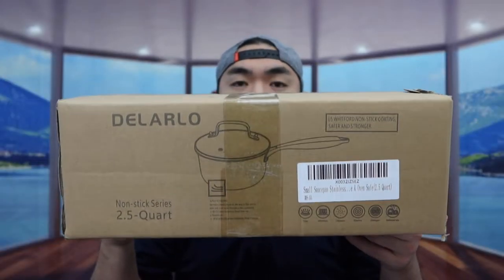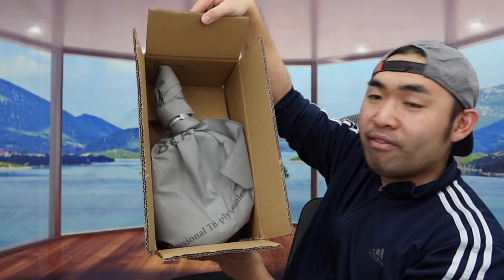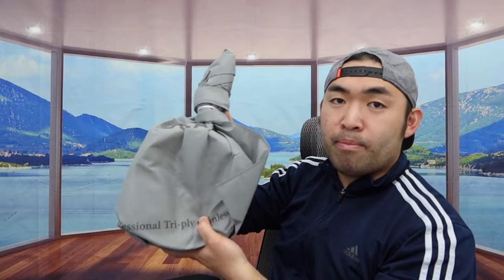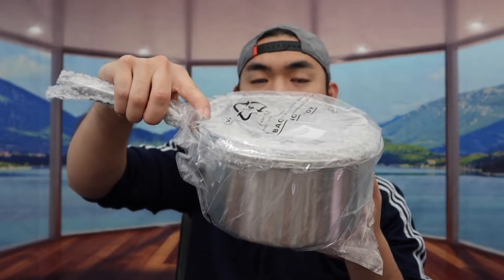First I'm going to open this up to show you guys what the inside looks like. So once you open it up, they do have a little bag to store the actual pot inside. Let's take everything out — you can see how the inside is wrapped up as well. Let's take off all the wrappers.